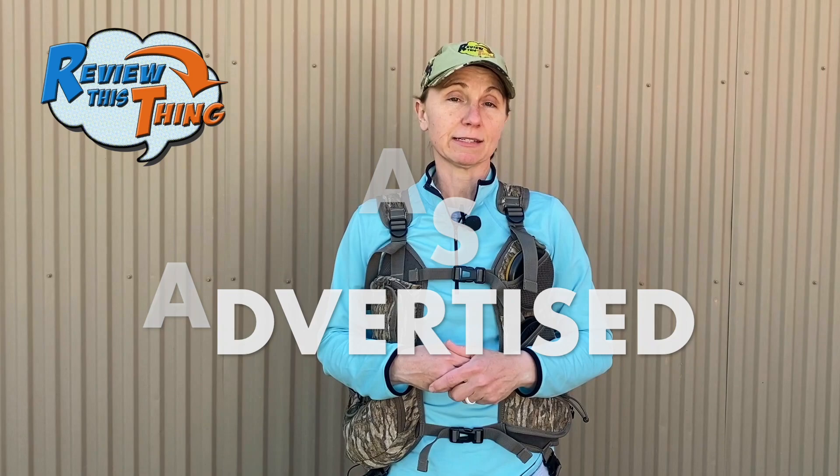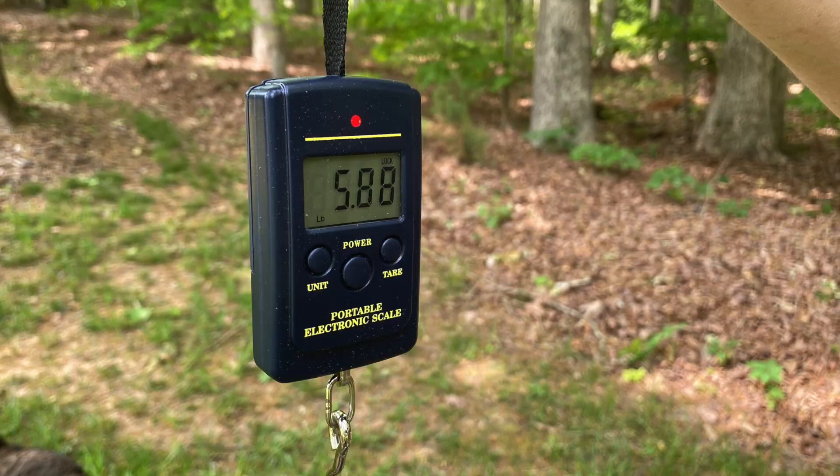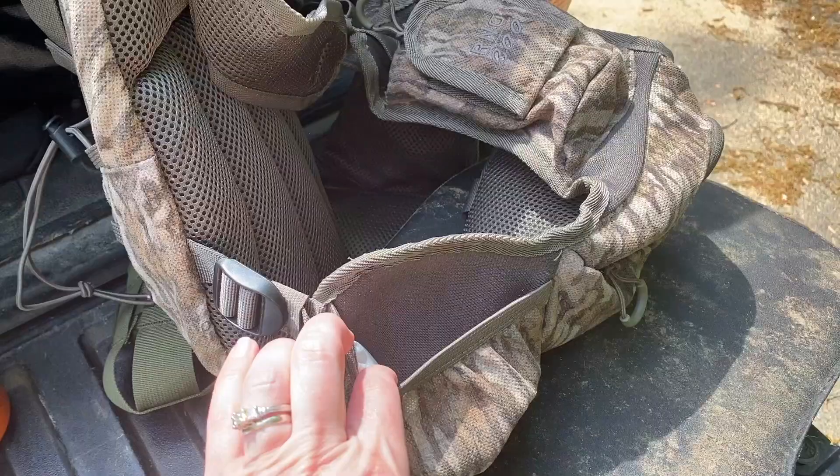Now, is the Knight & Hale Run and Gun 200 as advertised? The first thing they advertise is that it's super lightweight — they say it's the lightest one on the market. I haven't really weighed it against all sorts of other vests, but it does weigh about a pound and a half when it's empty, which is absolutely crazy light. Even with everything in it, it's very lightweight, almost to the point where I forget that I have it on. They also advertise that it carries everything without weighing you down, though that may be a tiny bit of a stretch.